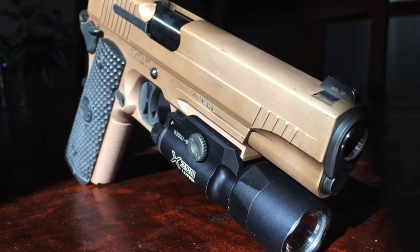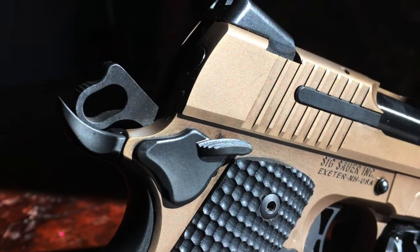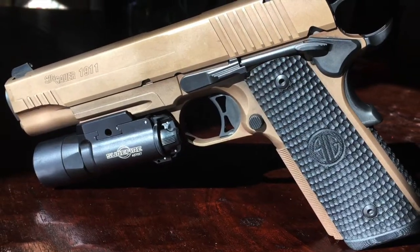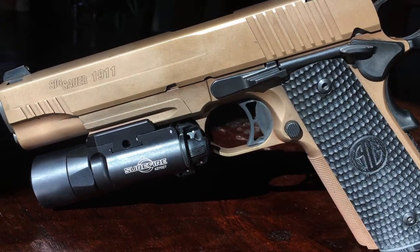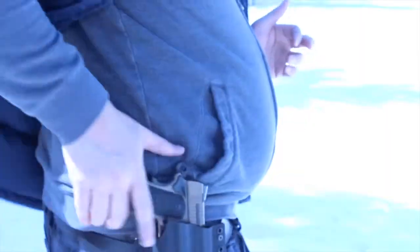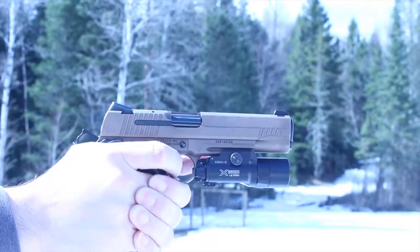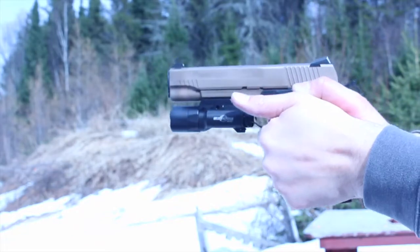I never owned a 1911 until the Emperor's new but nostalgic look caught my eye. I love the G10 grips, the external extractor, the burnt bronze and black controls, and I could just see a Surefire X300U hanging off the bottom even with that 5-inch barrel. One day I put down the money to invest in what would become hands down the most expensive gun I'd ever bought.